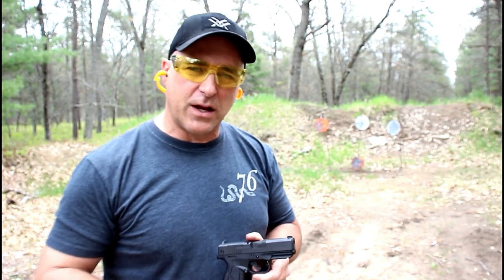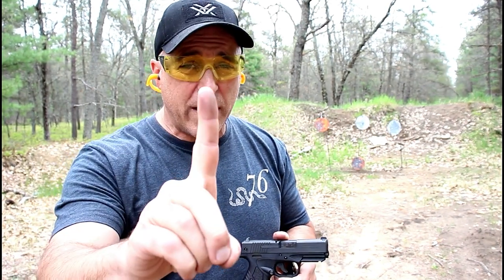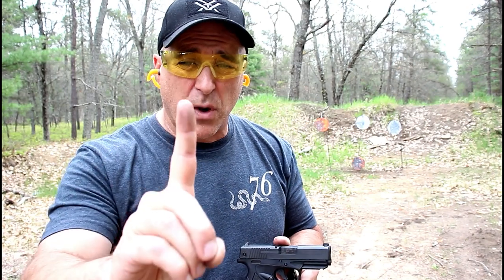Hey there friends, thanks for checking in and welcome to another video called One Handgun, One Shotgun, and One Rifle.